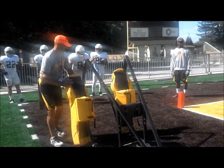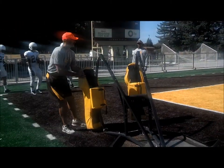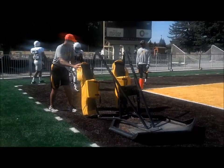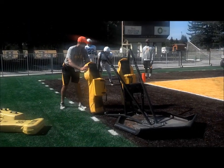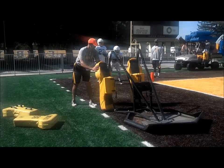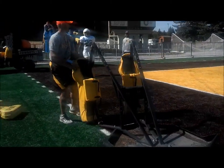Here we go, cow left, ready, go. Drive it, drive it, up and through. Here we go, accelerate through, ready, go. Accelerate through, good. You ready, right up, ready, go. You did it, good job, Sean. Good job, Sean, ready, ready.